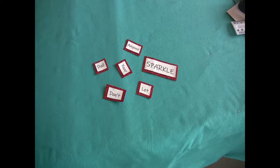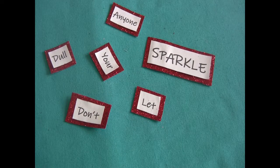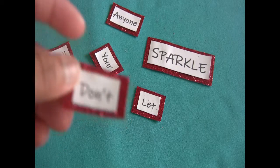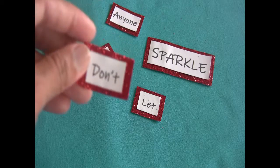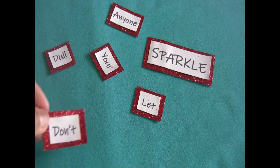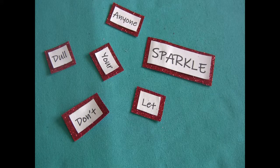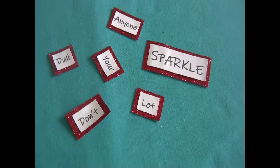This is how it will look once we're done with all the words. You can see the printed words with the glitter paper as the backdrop. I chose glitter because of the quote — 'don't dull your sparkle' — so sparkle and glitter go well together.